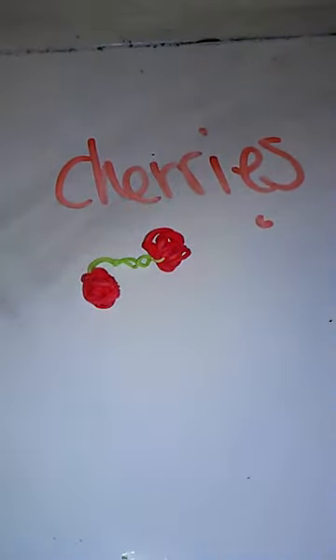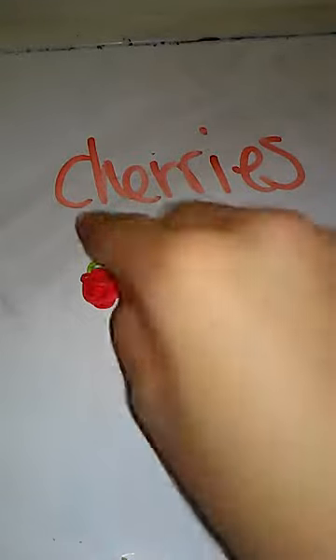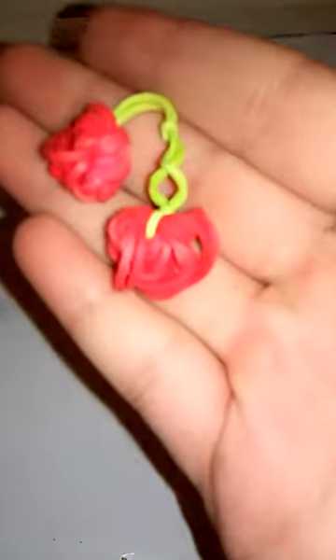These are my adorable cherries. You can make them single or stick them together as a pair. There could be 3D cherries but I just know how to make these. They're really adorable and I will be doing a tutorial.